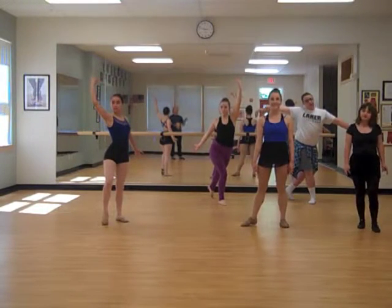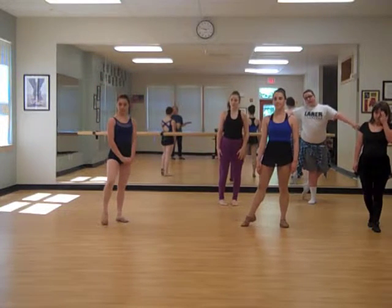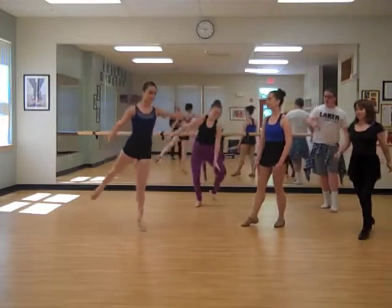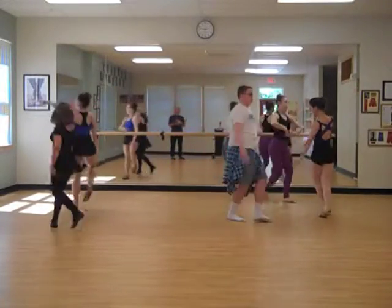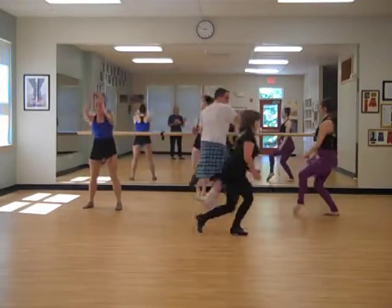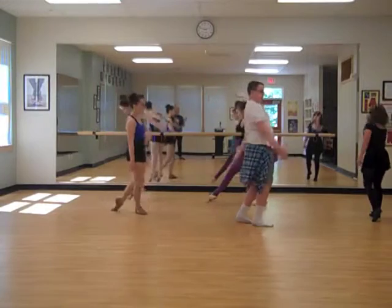And now, just for a variety of a musical rhythm, we'll move to 4-4 time. Dancers ready? And go. And stop.